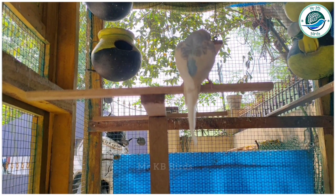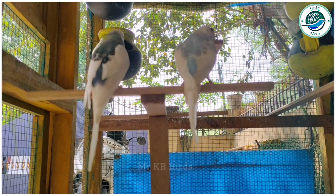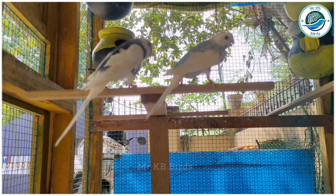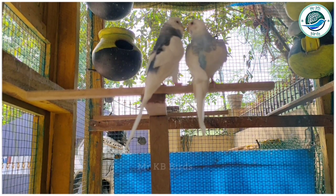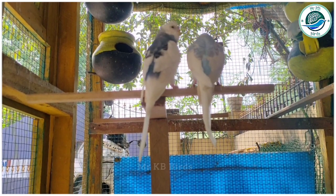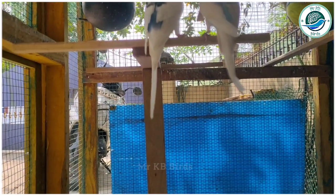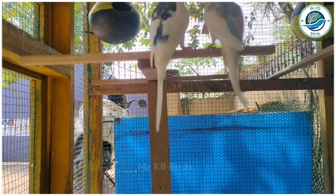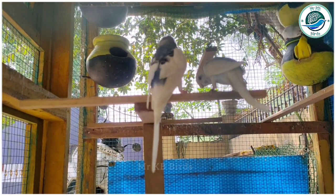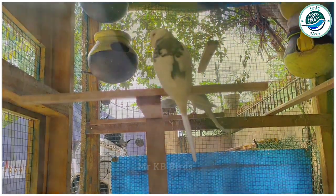The first clutch reserve is about 5 eggs. There is no waste. The bird is done first and you can see it in 15 days.